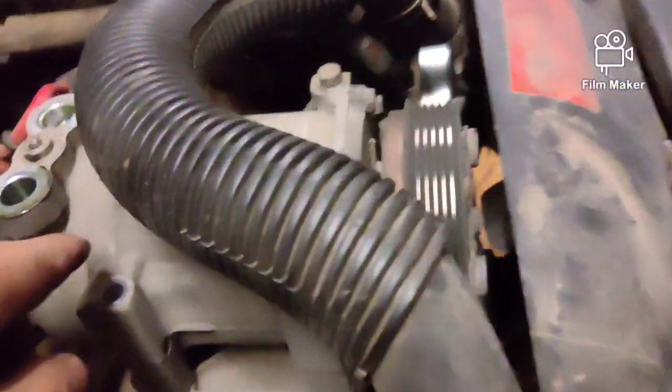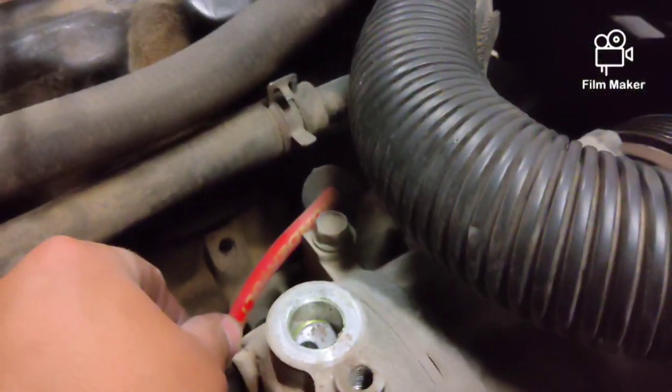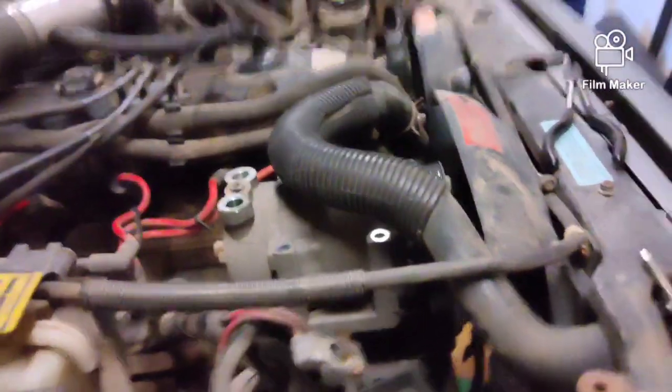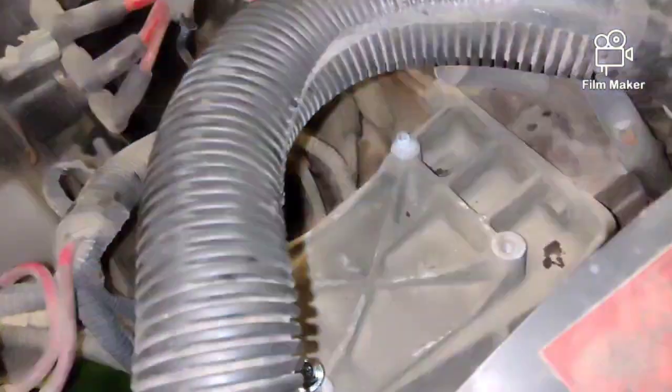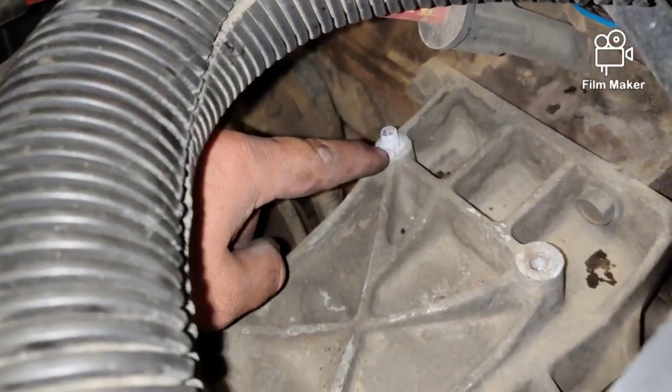Let me finish taking these bolts out. You guys can see there's four bolts that hold it, and then one right there. So we'll get all that out. I broke a bolt holding the AC compressor — shouldn't be a problem.